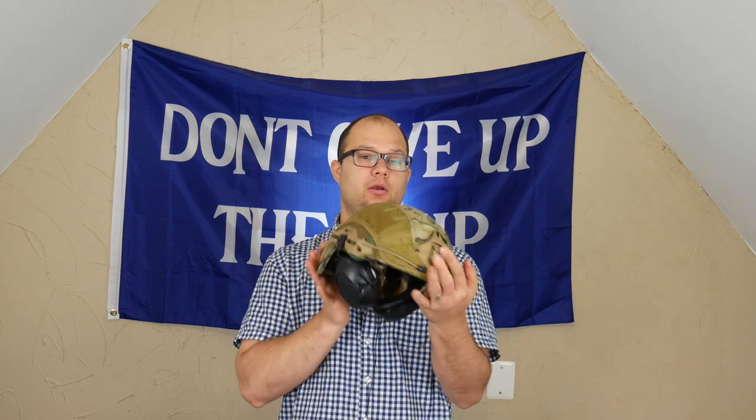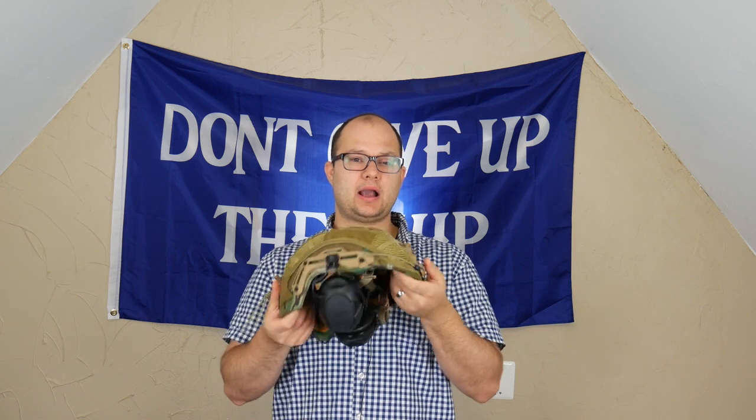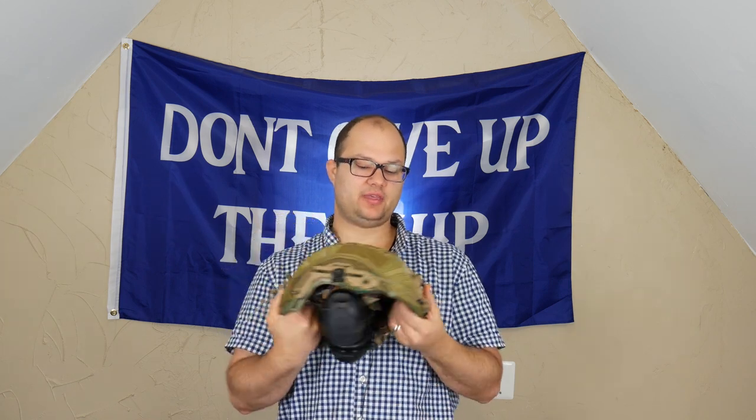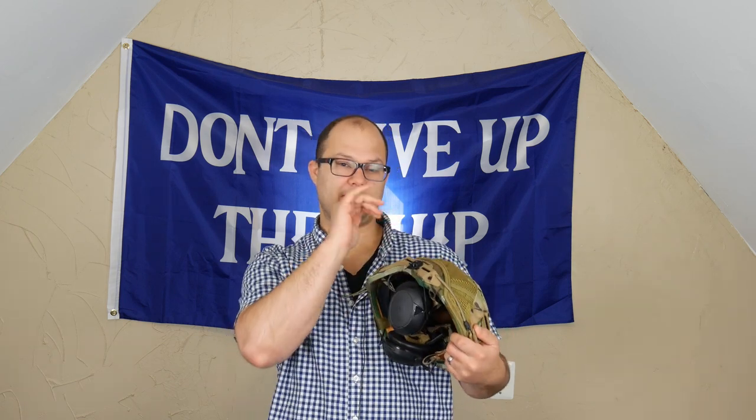I ended up going with a Hard Head Veterans helmet, which is this thing right here. I enjoy it, I like it. A couple things about this: obviously they have the mounting for the night vision up front, they have the M-Lock on the side to mount lights, lasers, doodads, whistles, whatever — also missile aiming devices.